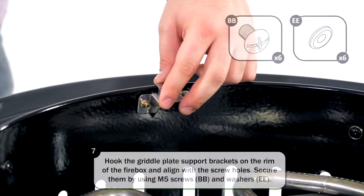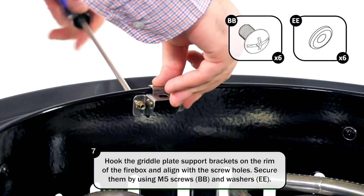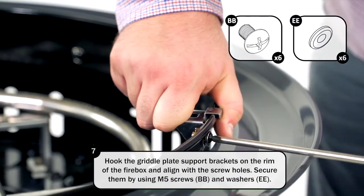Hook the griddle plate support brackets on the rim of the firebox and align with the screw holes. Secure them using M5 screws and washers.